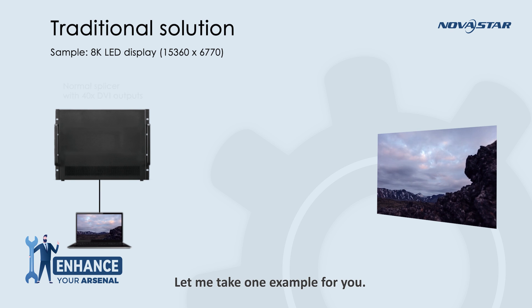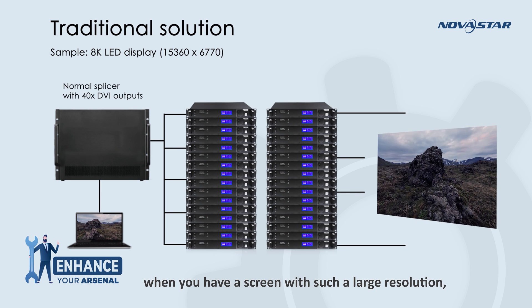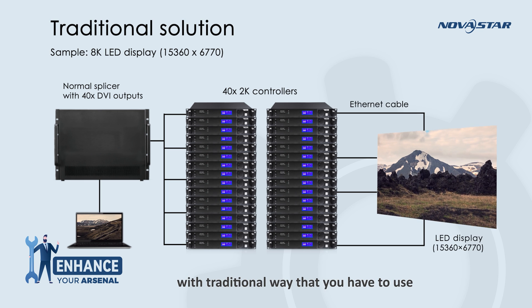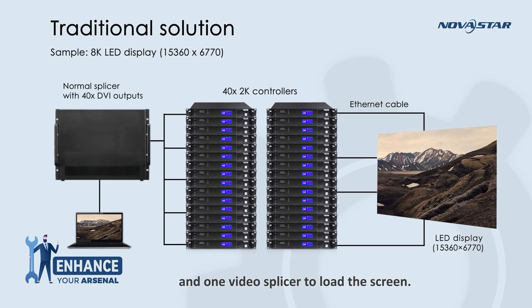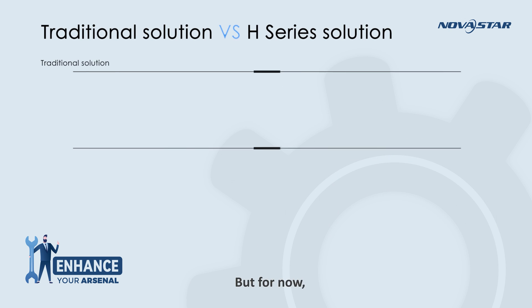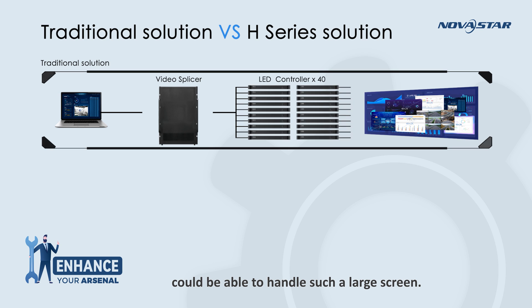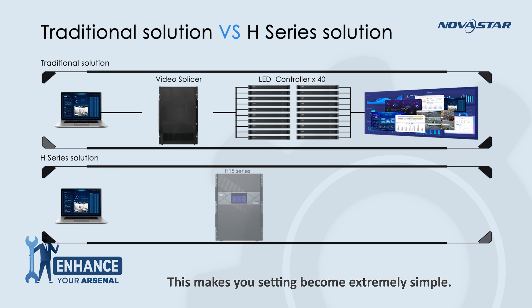Let me take one example for you. As you can see in this picture, when you have a screen with such a large resolution, with the traditional way you have to use 40 pieces of M-Control 660 and one video splicer to load the screen — you can do the job, but it's apparently a little bit complicated. But now, only one unit of the H-Series product could handle such a large screen, making your setup extremely simple.